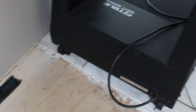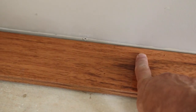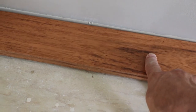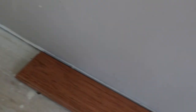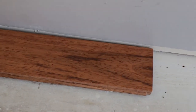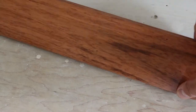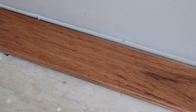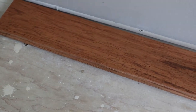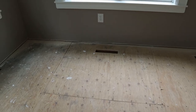If your numbers don't work out and you'd end up with a board that's too small on the far side, you'll need to rip some width off the starting boards. Take an inch or inch and a half off each board along the start row to give yourself an appropriately sized board on the opposite side. When you cut the starting boards, cut the groove side — not the tongue side — because all boards are nailed through the tongue.